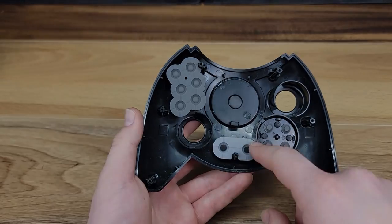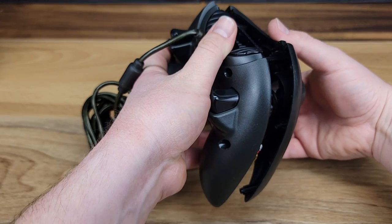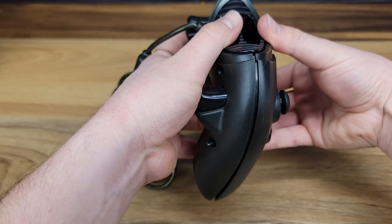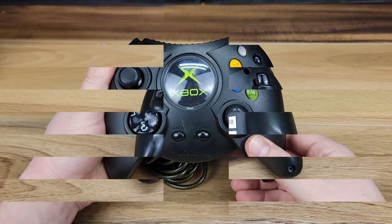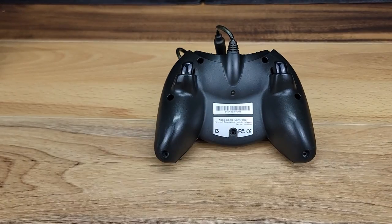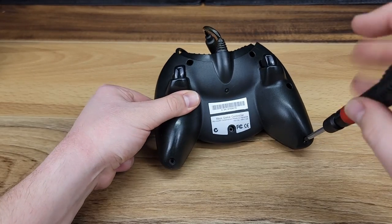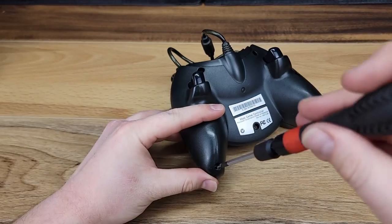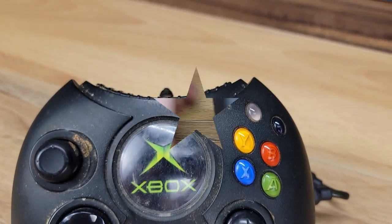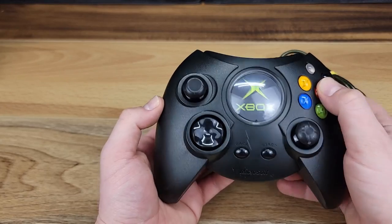We'll fit the silicone membrane back over top of the buttons. We can now bring the two halves of the controller back together and get ready to reinstall the seven Phillips-head screws. Here's a quick look back at what this controller looked like before we started. And we're calling this project done — all in all, very happy with the way this turned out, and this controller is ready for years more of use.